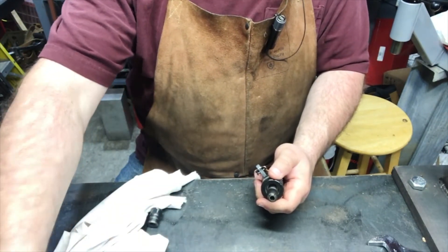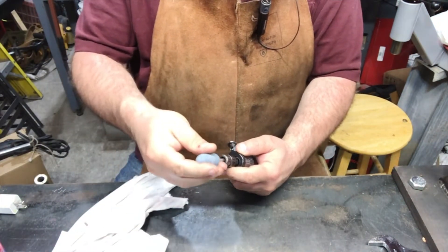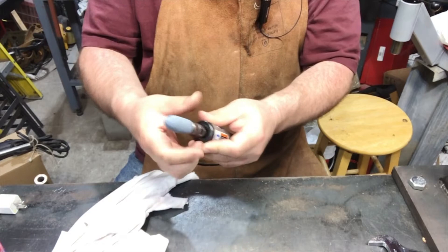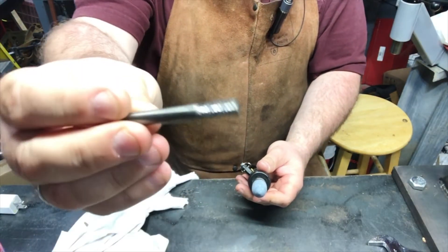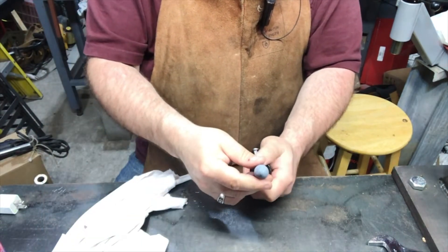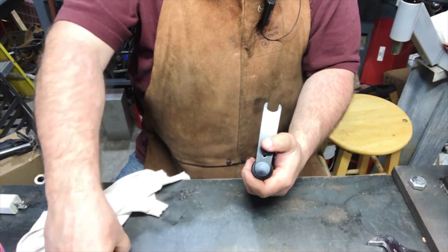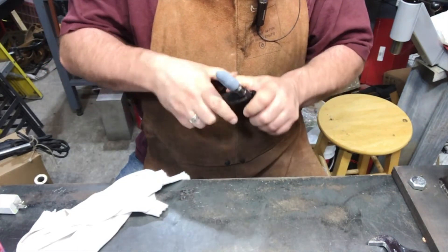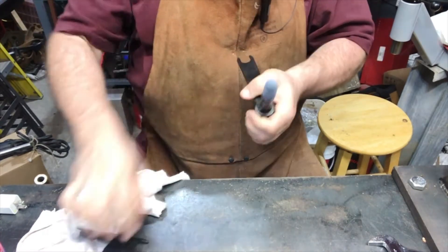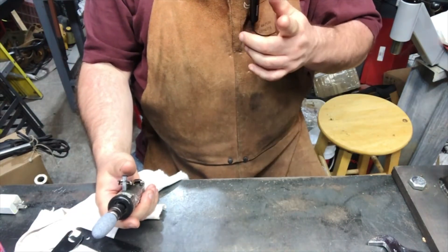I'm going to put in one of these abrasive bits instead, because why the hell not, right? Well, actually the reason I'm gonna try the abrasive bit first — I know these little carbide bits work really well — but here's the thing: I really don't want razor-sharp little carbide chips all over me right now, in my shoes, because I'm wearing running shoes. I forgot to put on my regular boots, so I'll be right back.